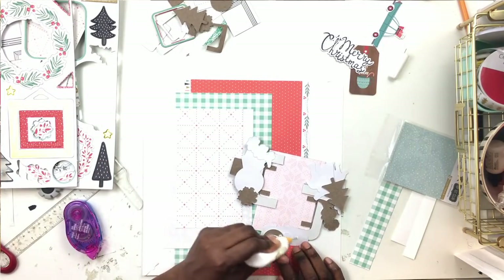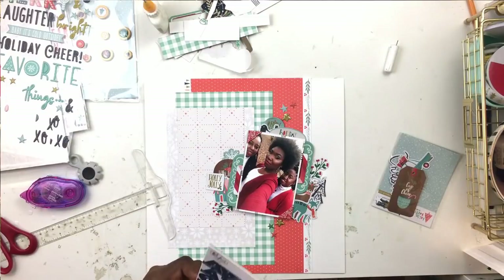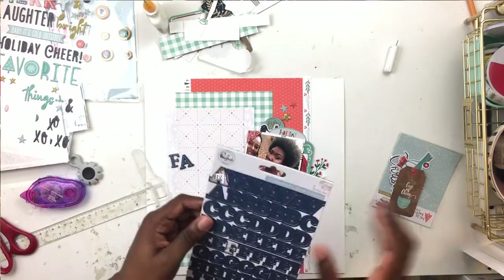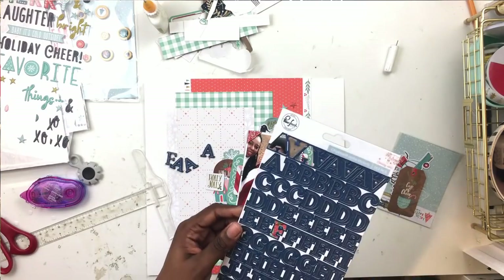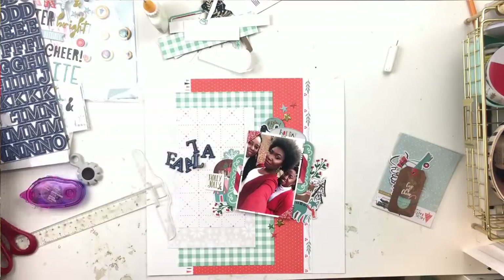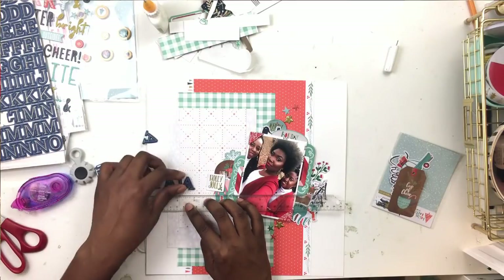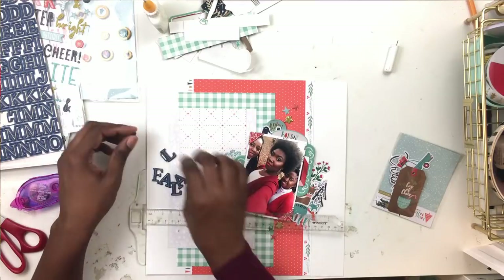Now I'm grabbing a blue snowflake. Looking at it now, maybe I could have used blue patterned paper - I had only used red, green, and white pattern papers. Then I started pulling in blue embellishments and had to keep adding more so it didn't look random. The first thing I put down was a blue fox, and then I was like 'oh no, that's the only blue thing on the page' - so I just kept adding blue stuff to create cohesion.